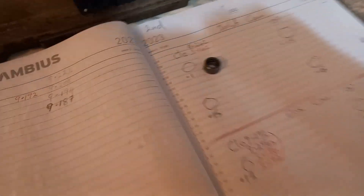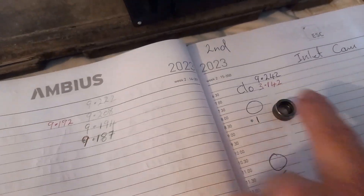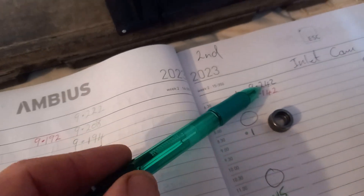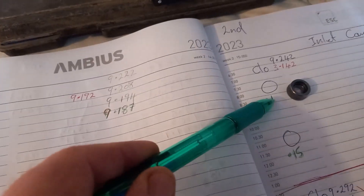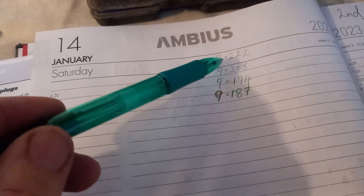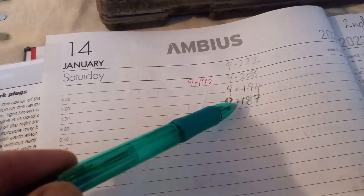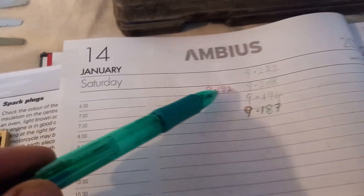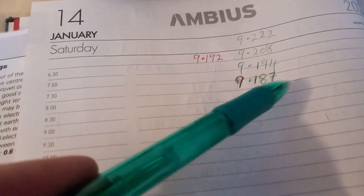So we've got the shims out — this was the very tight one at 0.1. The measurement was 9.242, and we want to get an extra 0.05 on here. We gave it a rub with the paper, then another rub, then another, and now we are at 9.187. Our target was 9.192, so we're slightly under.